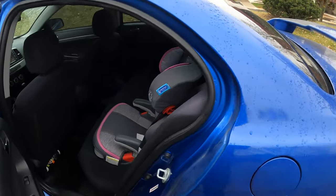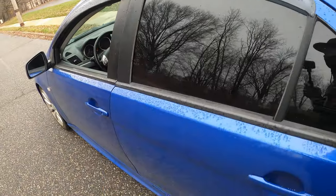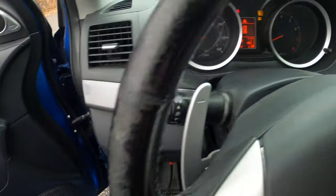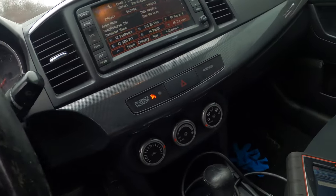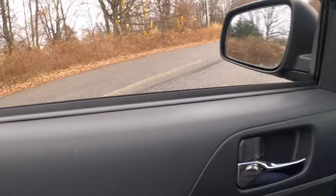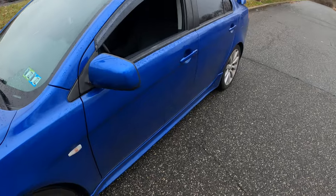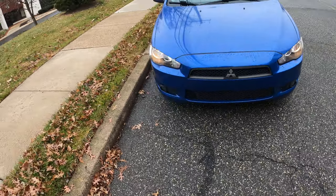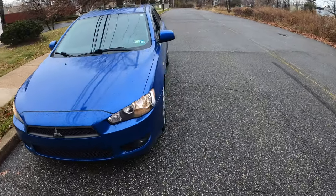Check out the back — pretty clean inside. Nice interior, blue accents. Check out the cockpit — all your controls are pretty simple. If y'all are trying to buy something like this, I recommend it. I don't care what kind of car it is — I like cars, if y'all haven't noticed. Check out my channel and you'll see I like cars.